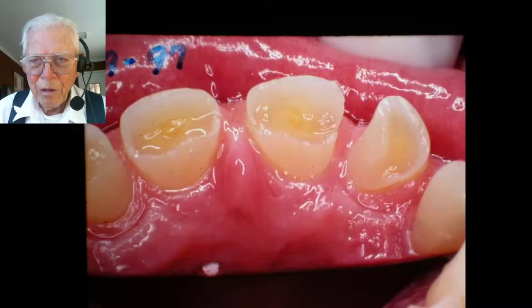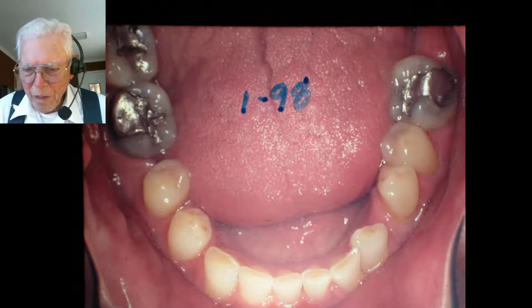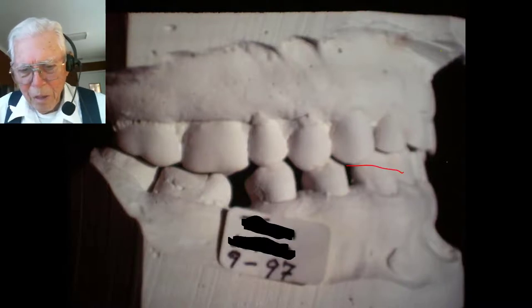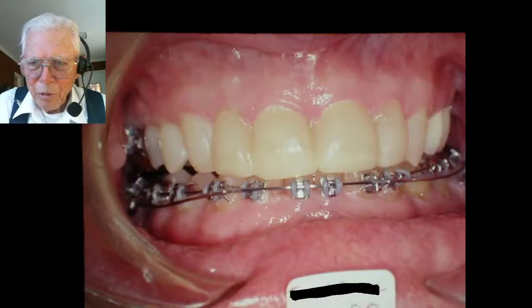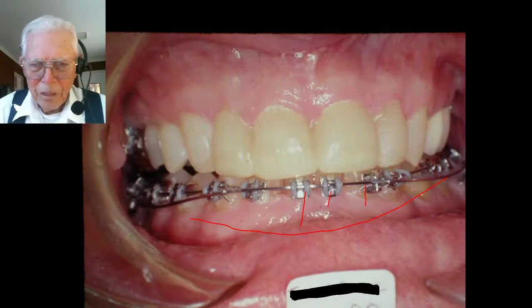Here we go looking at them a little closer, and that's the way they looked when we got the model. I didn't really make any fancy models on him, and here is the lower — we did very little to it. We kind of leveled it out some to close that down just a little bit. You can see the appliance we've got on there that does that — this is an intrusion arch. We bring it up so it's leveling, bringing the lower teeth down at the same time.